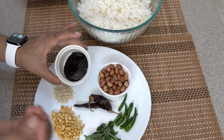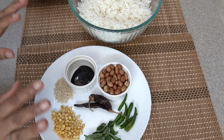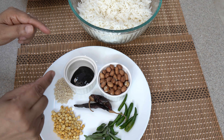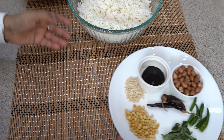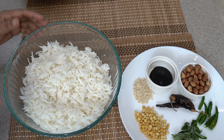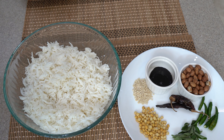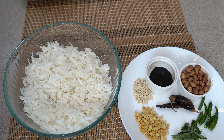In the market, the paste comes in a packet — no need to soak tamarind or remove seeds, it saves your time. I usually use this. Tamarind paste 1 teaspoon — I have taken a full amount. We will dilute it with water. This is the plus point — you can use leftover rice or freshly cooked rice. Any type of rice works — basmati or regular.